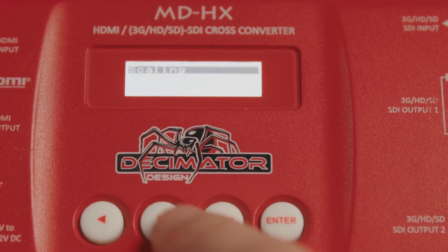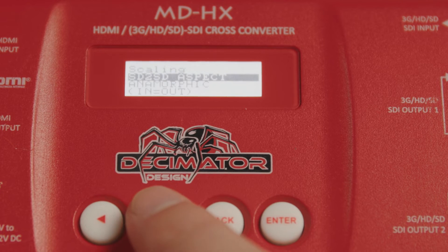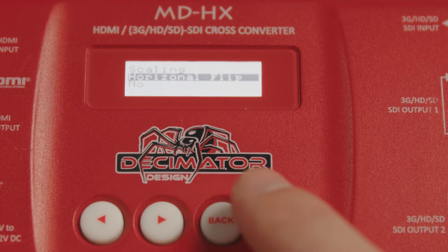To use this feature, grab your Decimator and toggle over to the Scaling menu. Then find the option for Horizontal Flip or Vertical Flip, where you can toggle them on or off.